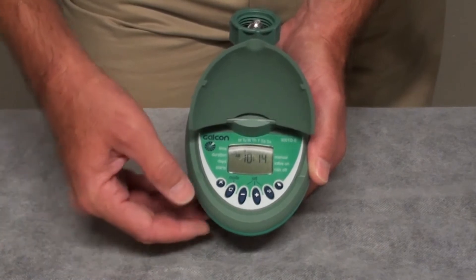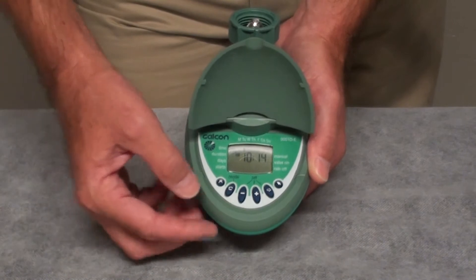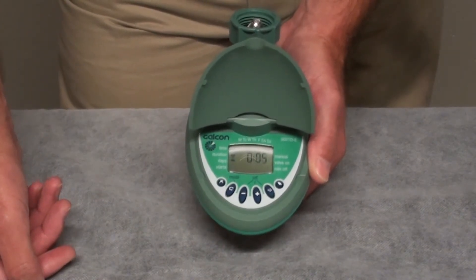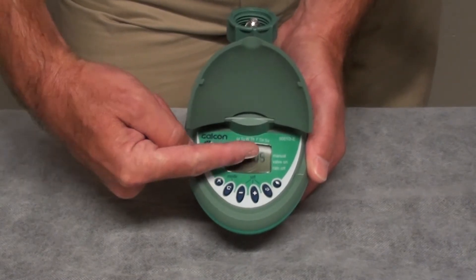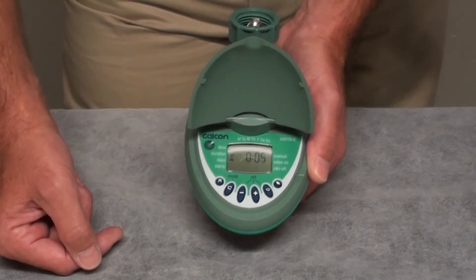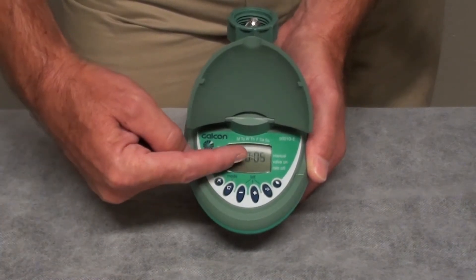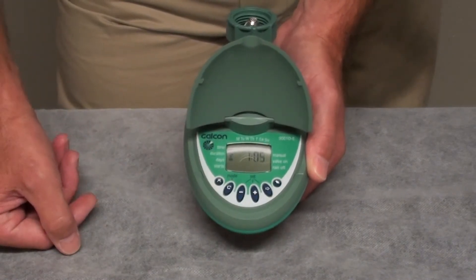Our next step is to set the duration, or the length of time that irrigation will run. To do that, we're going to press the function button — that's the U-turn button — once. You will see that the default time set is 0 hours, 5 minutes. If we want to set the irrigation to run for 1 hour and 30 minutes, the first thing we will do is press the plus button once. That gives us 1 hour.